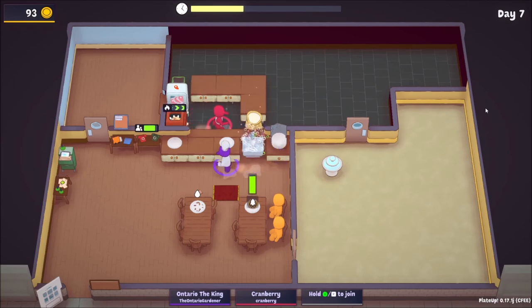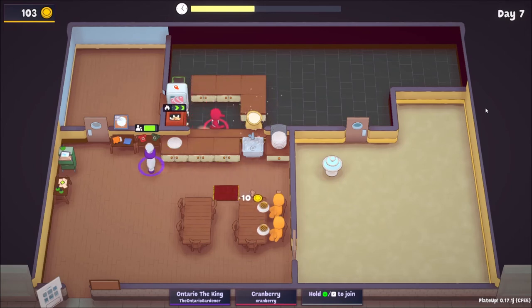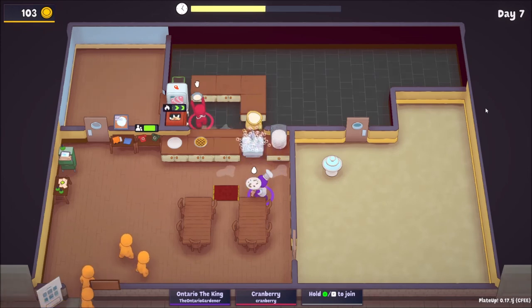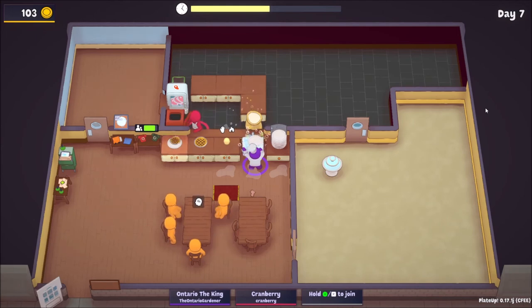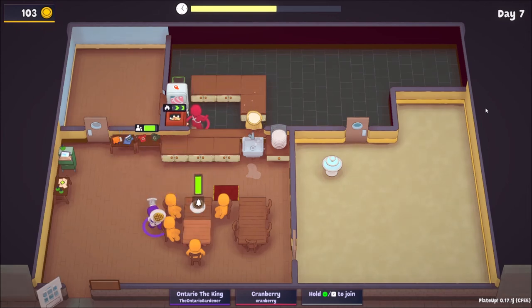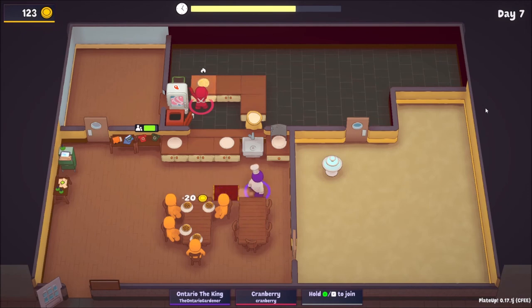We're going to keep an eye out for the blueprint cabinet. I should try to get a mixer — probably a mixer. We only have two or three more groups coming in. A mixer would be more helpful, or even a conveyor. I'll grab the conveyor because I get antsy. There's a group of four, but it's fine because they're coming in slow — there are only five groups.